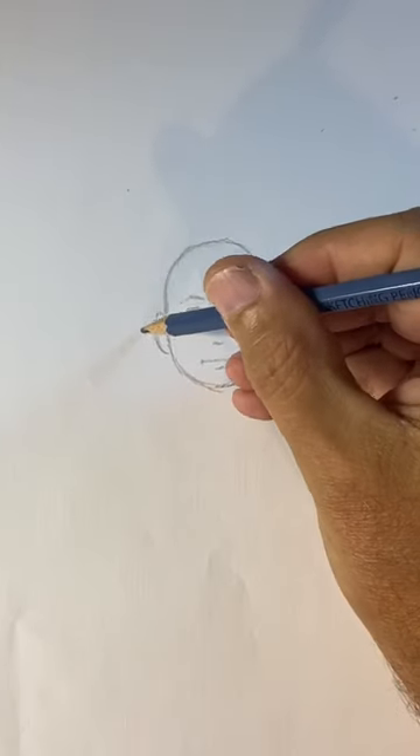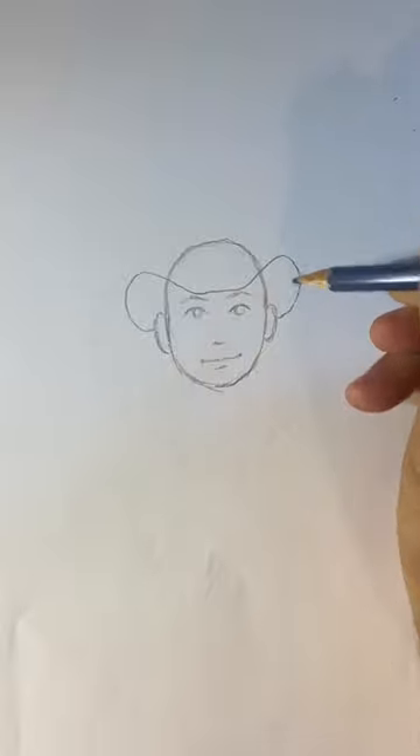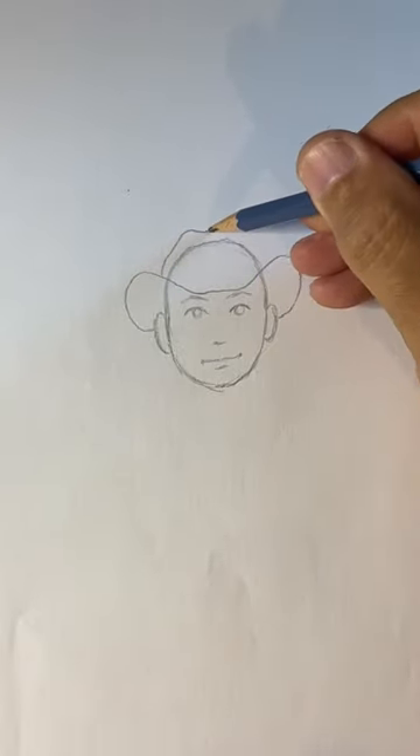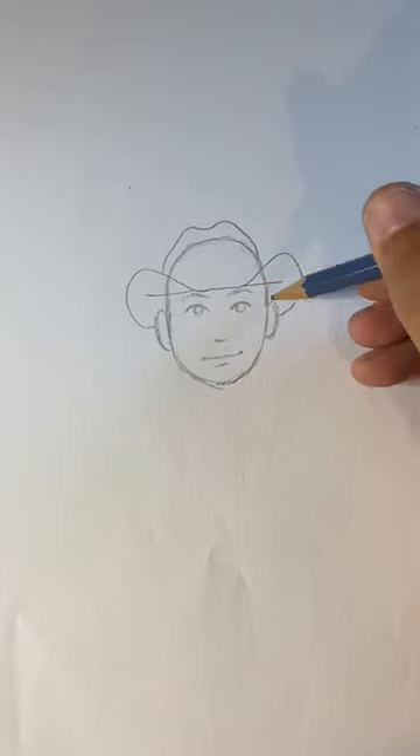Everybody needs to know how to draw a cowboy hat right behind the ears. Make a big curve shape, then straight in the middle and curved on the side. Make a big M on top, then a line going straight out on both sides from the center.